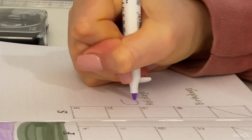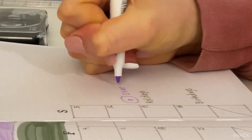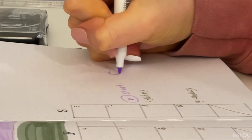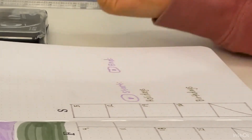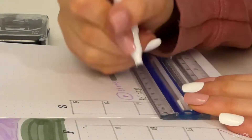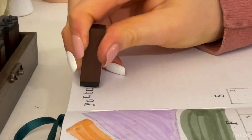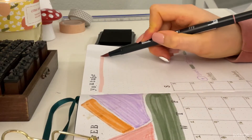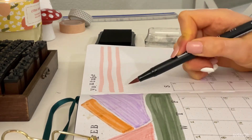I'm also going to draw little YouTube signs and put 'start' and 'end.' At the start of the month I can put how many subscribers I have and at the end of the month I can put how many subscribers I have, so I can see how much growth I've made. Then I added some gray lines under holidays and birthdays, and I'm stamping out 'YouTube' at the top where I can put any video ideas or posting days.